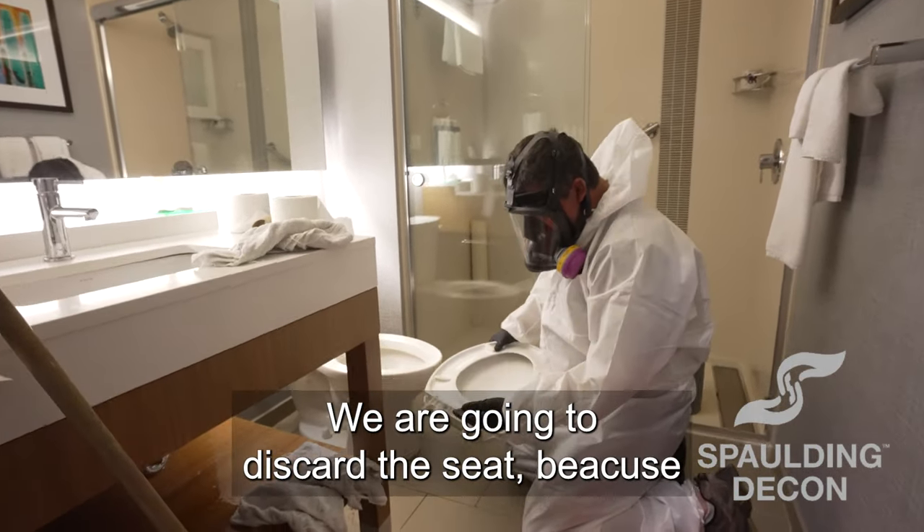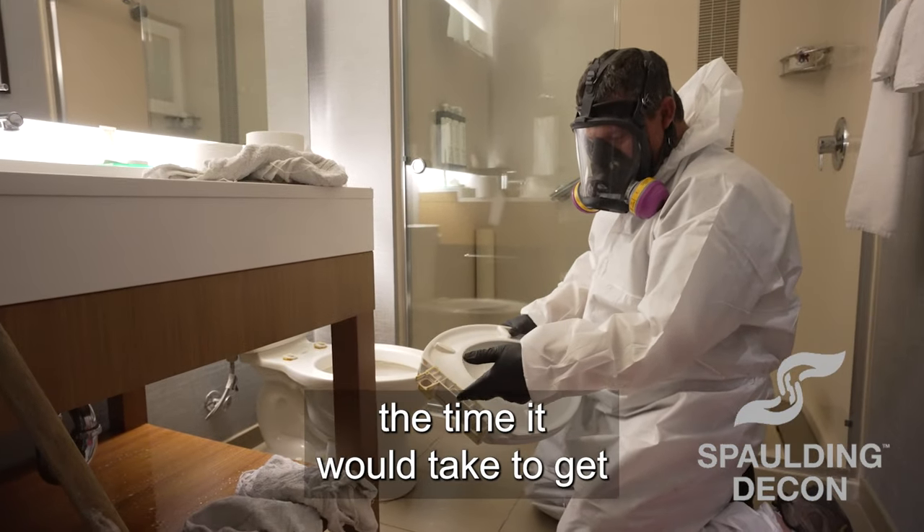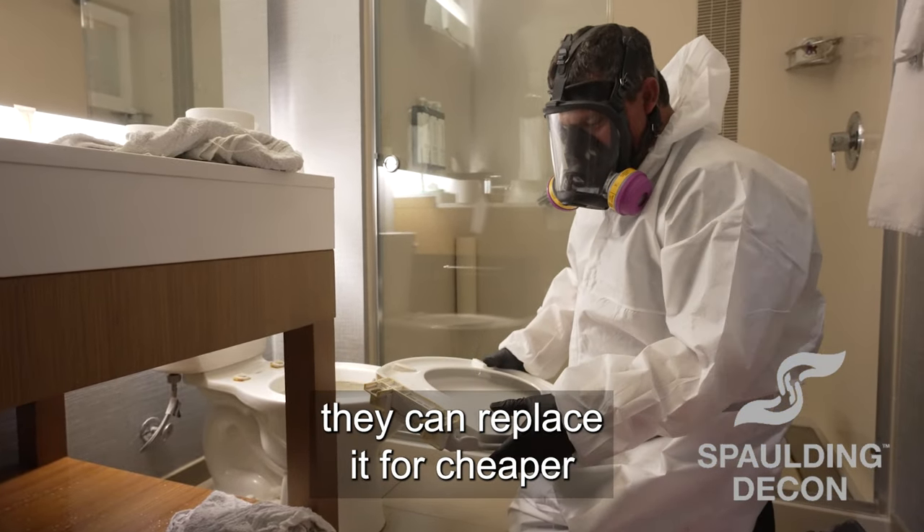We are going to discard the seat because the time it would take to clean down that plastic and everything — they can replace it for cheaper.